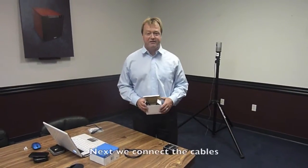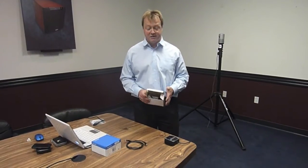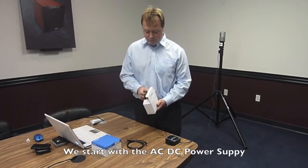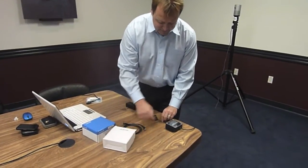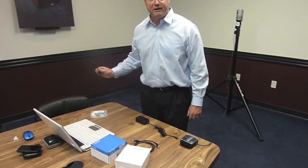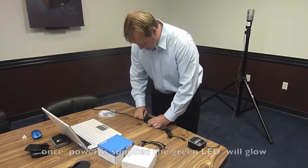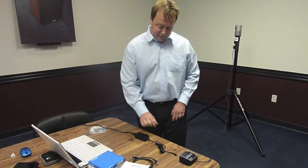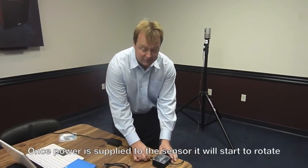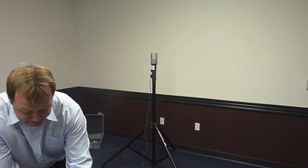Now we need to connect the sensor with power and with a computer connection. We take the power supply out of the white box and connect it to the interface box. I already plugged in the power into the wall, so if you plug this into the power supply you're going to see a green light coming on. And if I plug this connector into the interface box, you're going to see the sensor — right now it's standing still — and I'm going to plug it in now and you see the sensor is spinning.